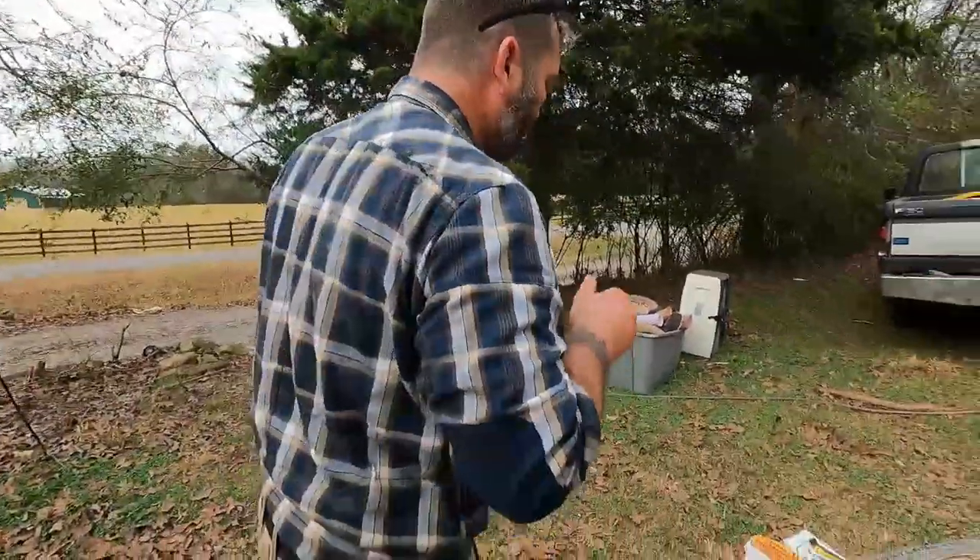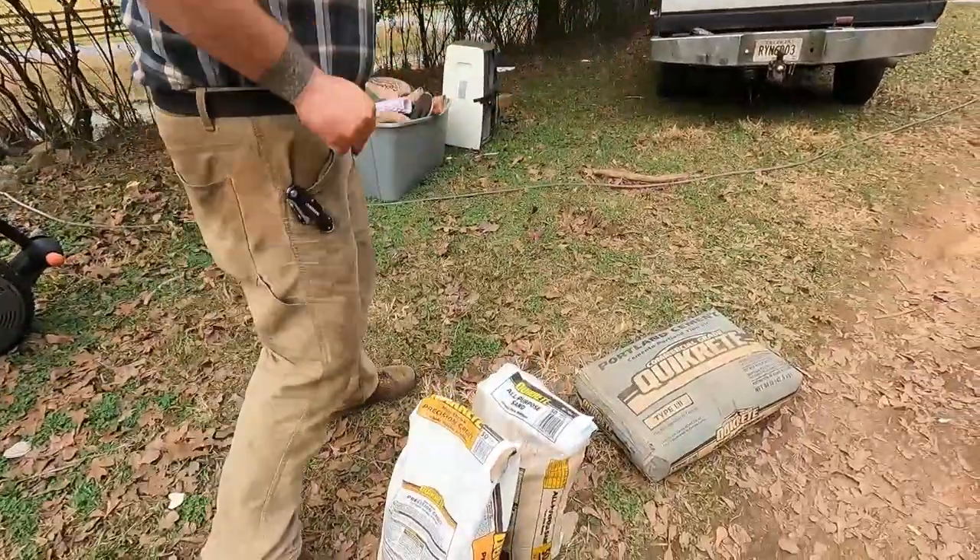This old house here — the logs were cut sometime around 1827, so they're about 194 years old. They have finished releasing their moisture. They're not going to move much with weather, moisture, or temperature. So I'm not going with red clay for the chinking; I'm going with a recipe I came up with after talking with some experts and drawing on my own experience.